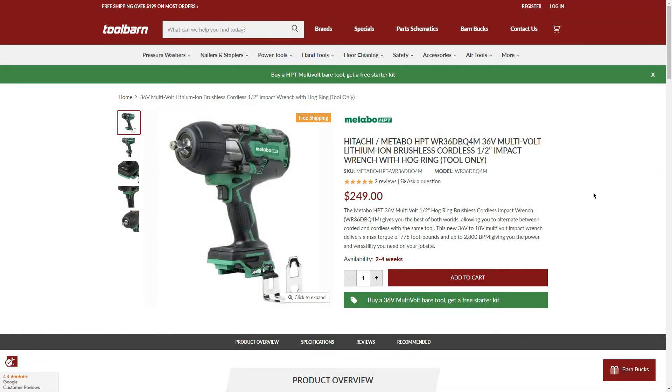Speaking of the half-inch impact wrench, it's also part of the BOGO: the half-inch impact wrench with hog ring, tool only. Availability again 2-4 weeks. For $249 with a free 4.0Ah battery and charger, it's pretty much a whole kit — an amazing price. TorqueTest Channel reviewed this impact wrench and found it very highly capable.